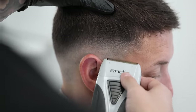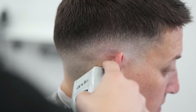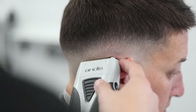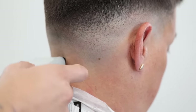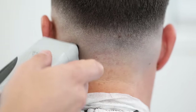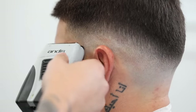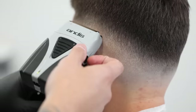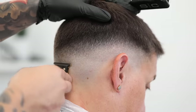Follow that up with your electric shaver, and as you reach that little faint line you left behind, flare out with the shaver as if it were a pair of trimmers or clippers to better blend it into the fade. If you still feel like you left a little line behind, just come back in with your trimmers to blend it right back out.